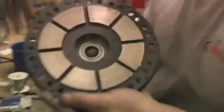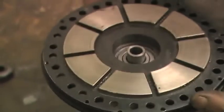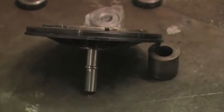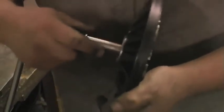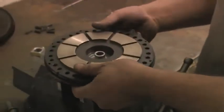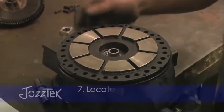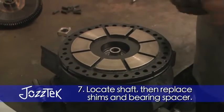That's all the way in — turns freely. The shaft should slide through. So three quarters of the bearing is actually stepped, well not very much, and then what we'll do is put the shim and the spacer over the shaft.